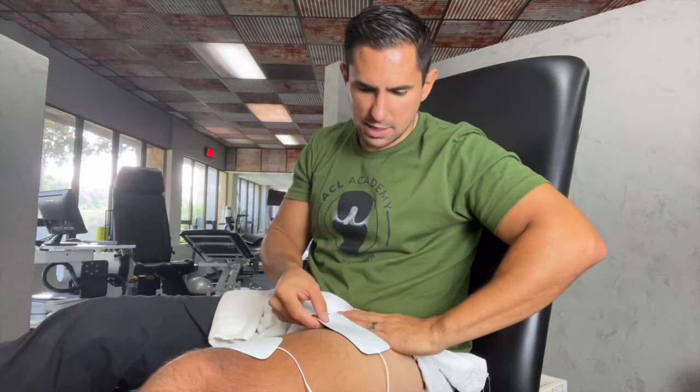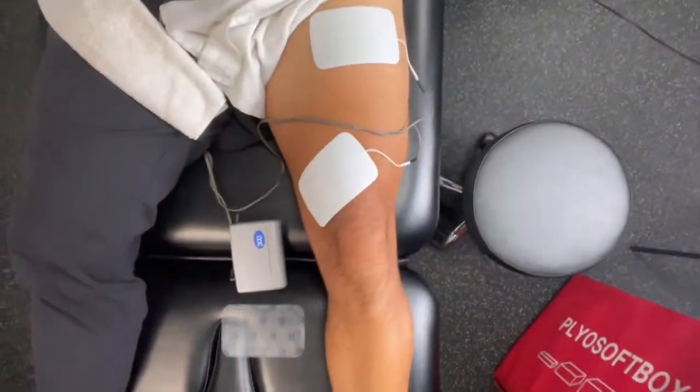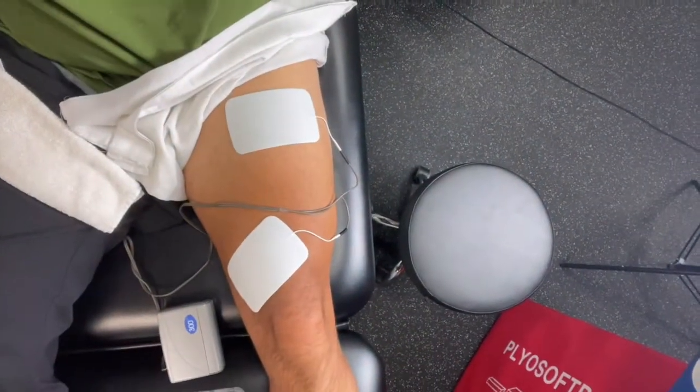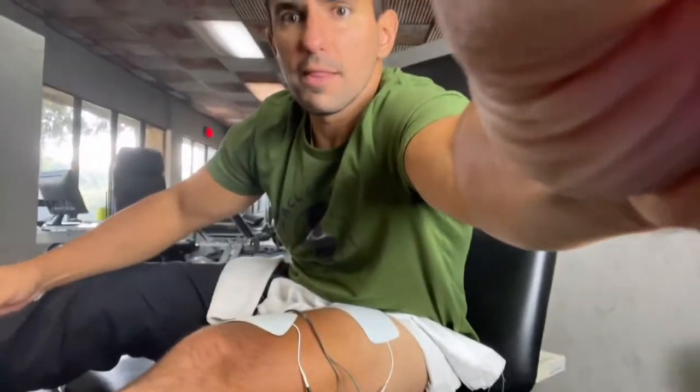The second pad: find your hip bone with one finger, and then go four fingers down from that. Put your hand right down on your thigh and this pad is going to go horizontal across the leg. Then you take your lead and plug it into each pad. If you look, one pad is just above my knee on a diagonal across that VMO muscle, and one is more horizontal on the upper part of my quad, about four to five finger-widths below the hip bone. That's that hip bone right here — you put four or five fingers down and then you're placed. You're all set up.